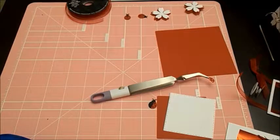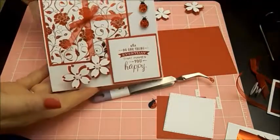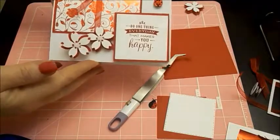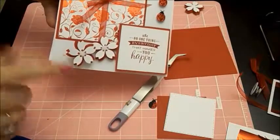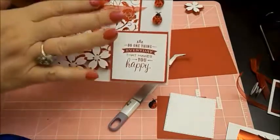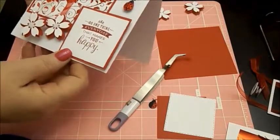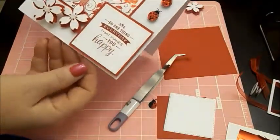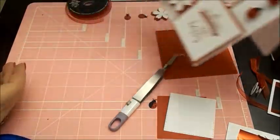Hi guys, it's April with Cricut Crafting with April. Today we're going to be making a Gina K foil card. I'm just calling this my Be Happy card. It has a little bit of a wobble here on this flower. We're using some ribbon, some Gina K paper - 110 pound weight I believe it is. I'll give you guys links to everything that we used today, just in case I forget to mention and where you can get it.